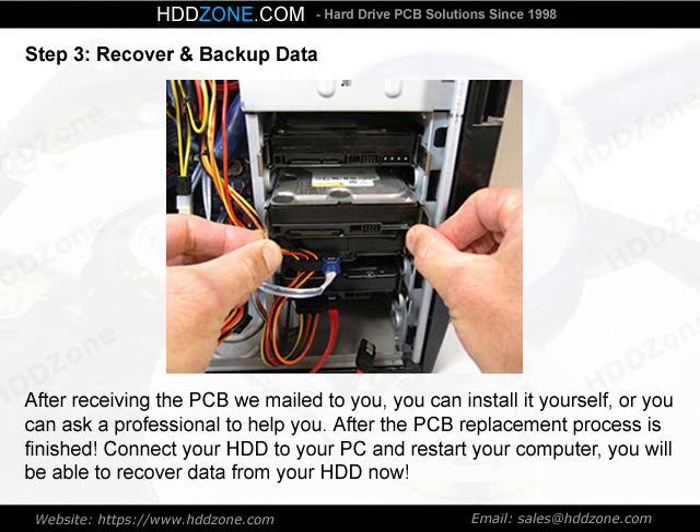Step 3: Recover and Backup Data. After receiving the PCB we mailed to you, you can install it yourself or ask a professional to help you. After the PCB replacement process is finished, connect your HDD to your PC and restart your computer. You will be able to recover data from your HDD.